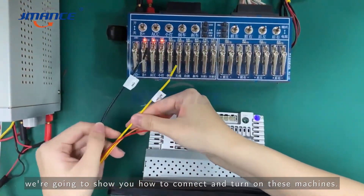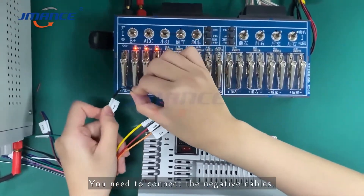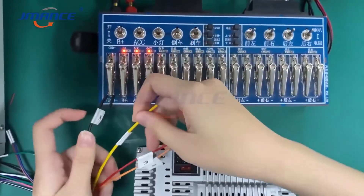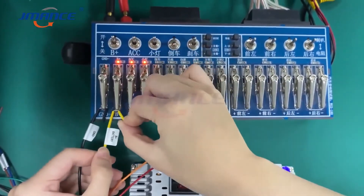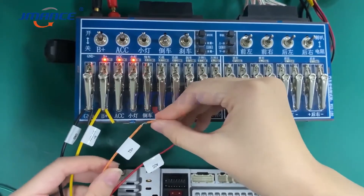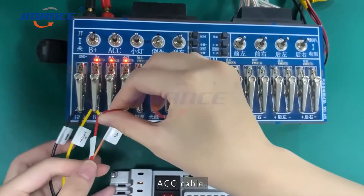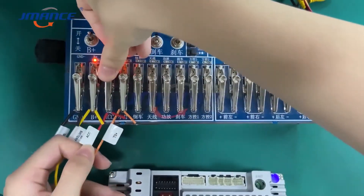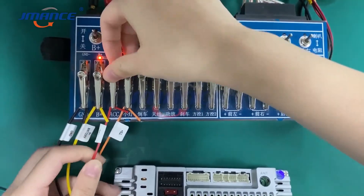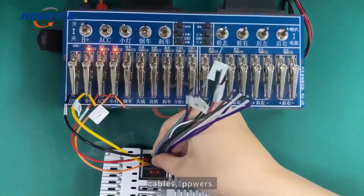Next we are going to show you how to connect and turn on the machine. You need to connect the negative cables, batteries, small lights, and ACC cables, then connect the power cables.